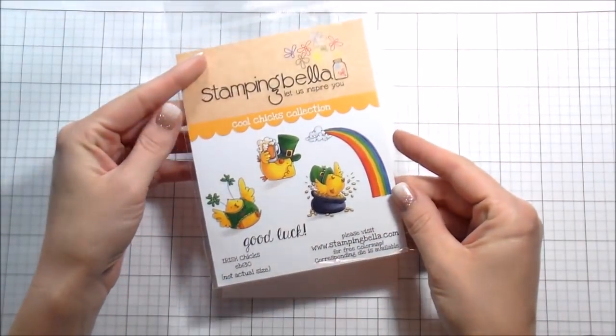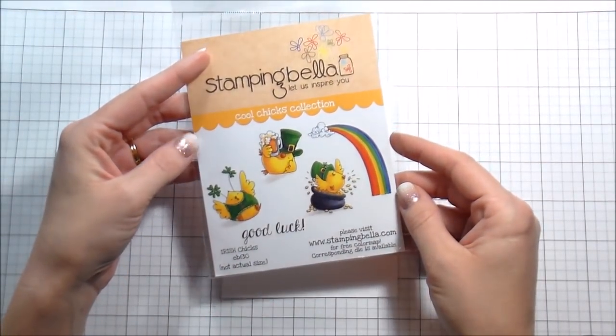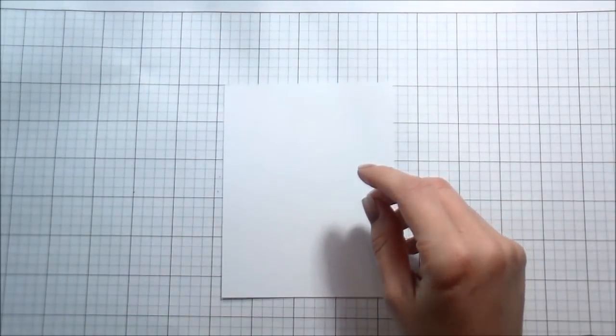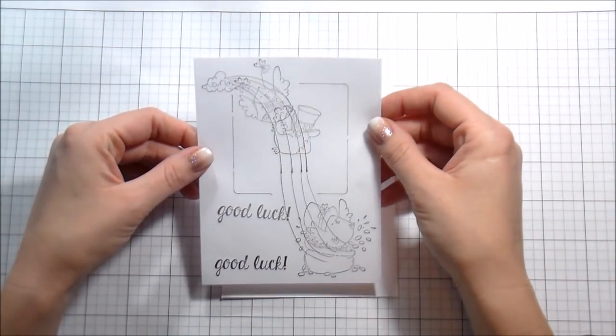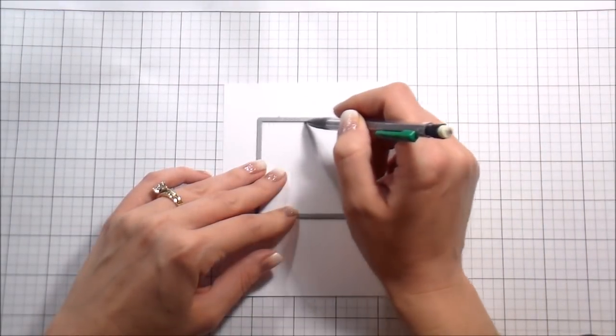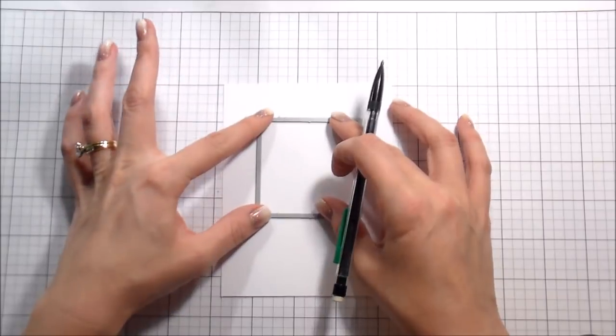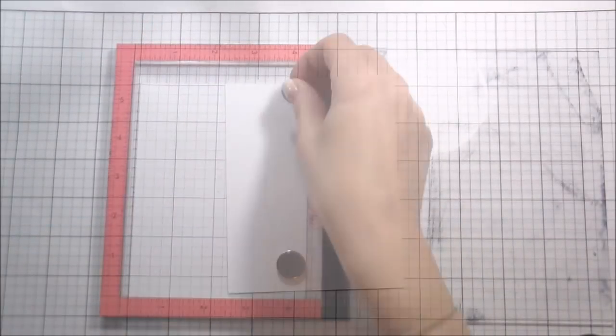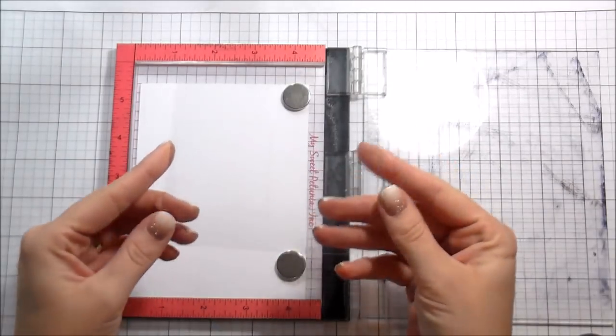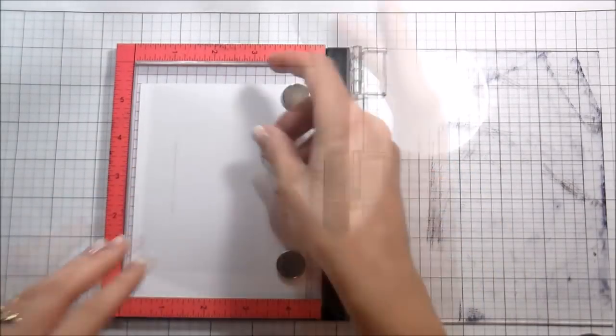Hi guys, it's Kelly Latavola here, and I am super excited to be guest designing for Stamping Bella for the month of March. Today I am going to be using these adorable little Irish chicks. I am a scene stamper, if you've never seen my videos before, and I really wanted to do a little scene with all three of them. I just loved them endlessly and could not leave one out, so I had to figure out a way to make all of them fit.